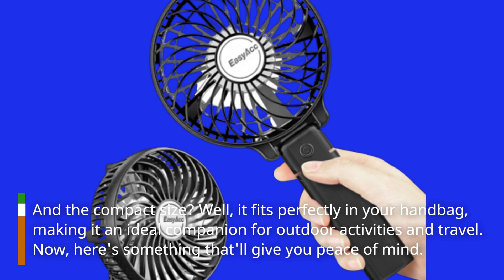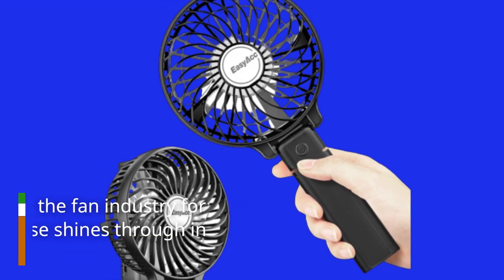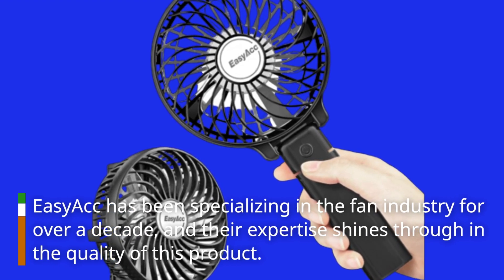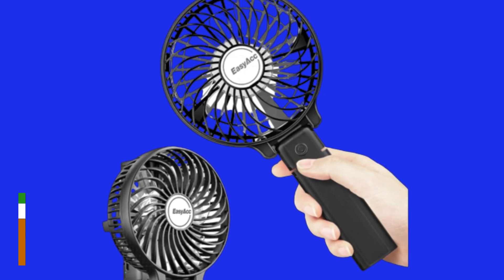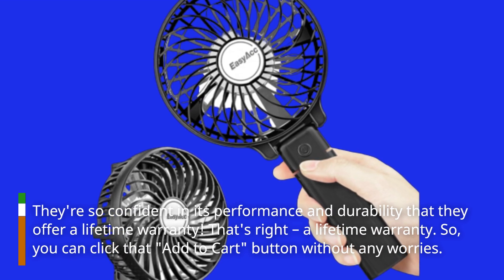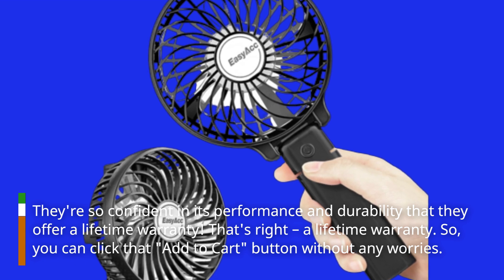Now, here's something that'll give you peace of mind. Easy ACC has been specializing in the fan industry for over a decade, and their expertise shines through in the quality of this product. They're so confident in its performance and durability that they offer a lifetime warranty. That's right, a lifetime warranty. So you can click that 'Add to Cart' button without any worries.